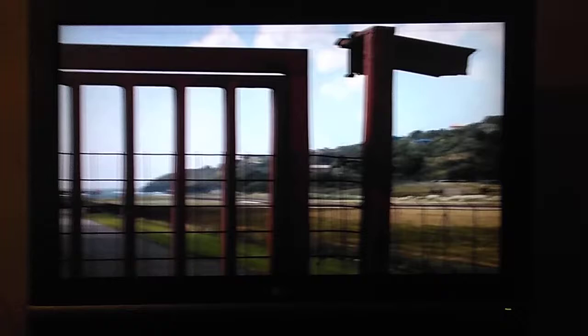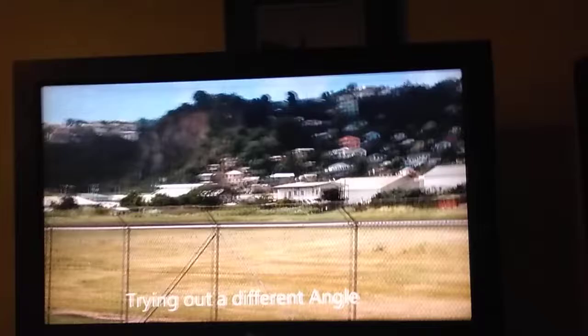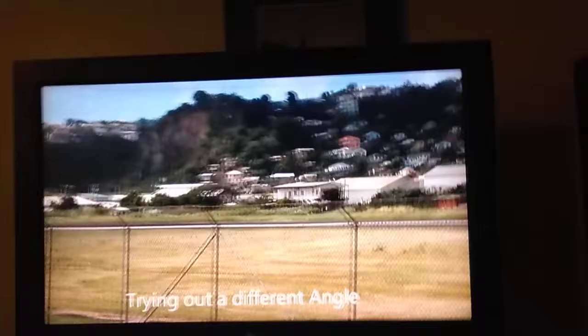This model is the 37LC2D. It only has one HDMI port in the back, which is fine by me. I'll use it for my computer.